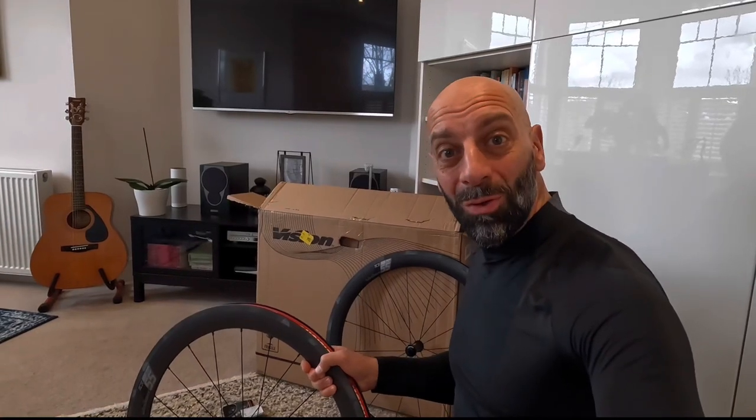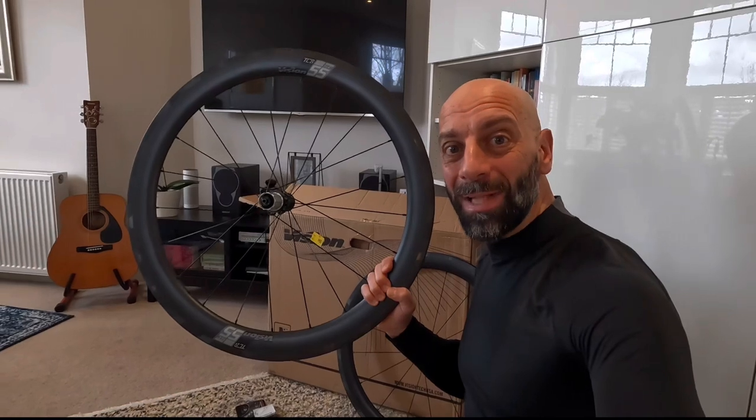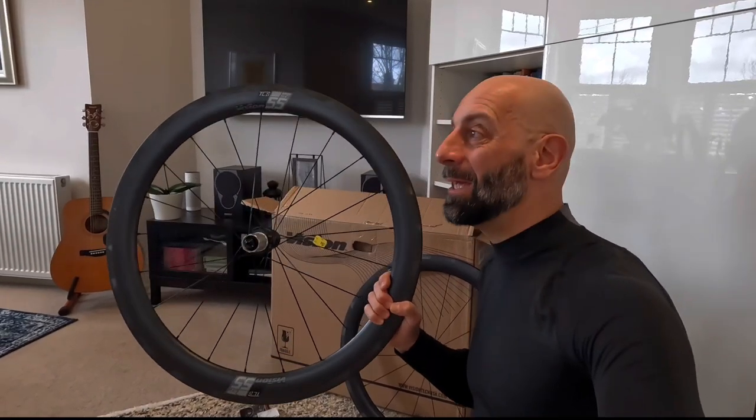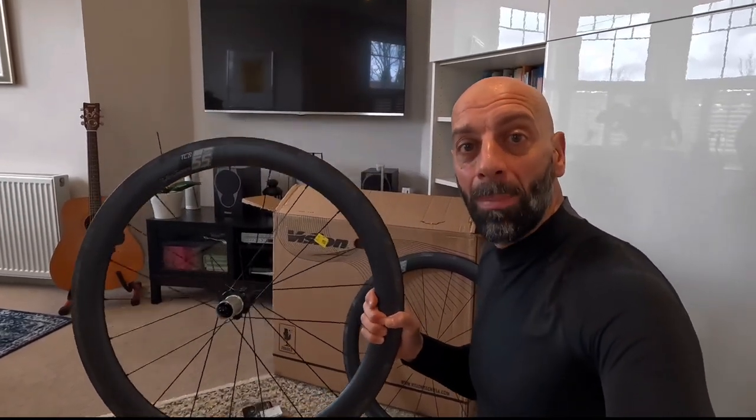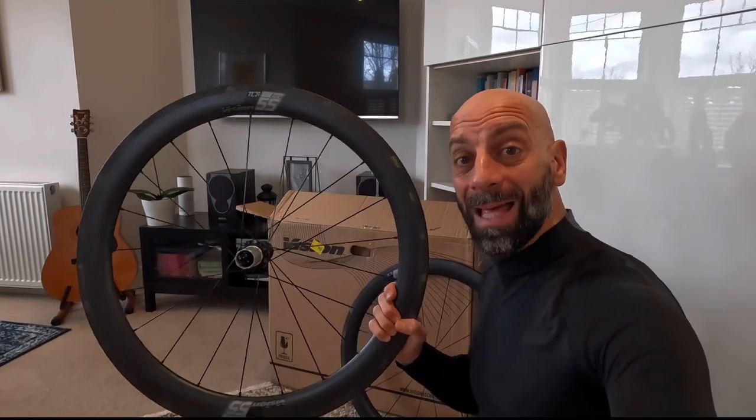Hi everyone and welcome to a new video. It's new wheels day today — quite unusual for me because I already had both bikes kitted up with Prime carbon wheels, but I decided to splash some cash.